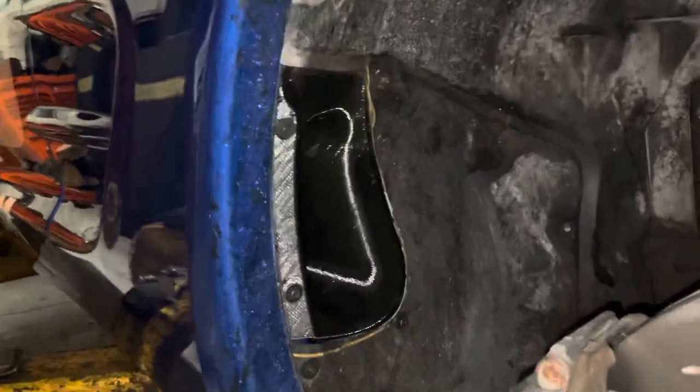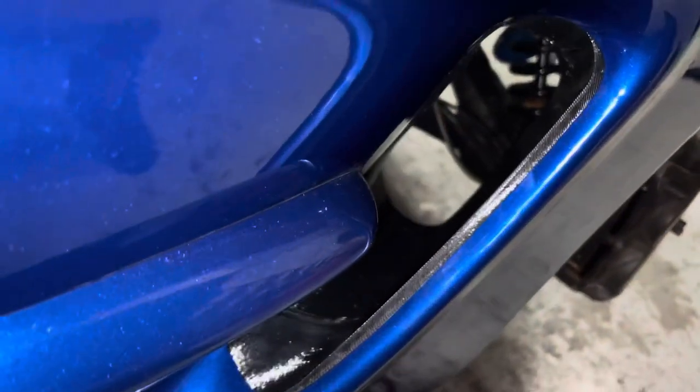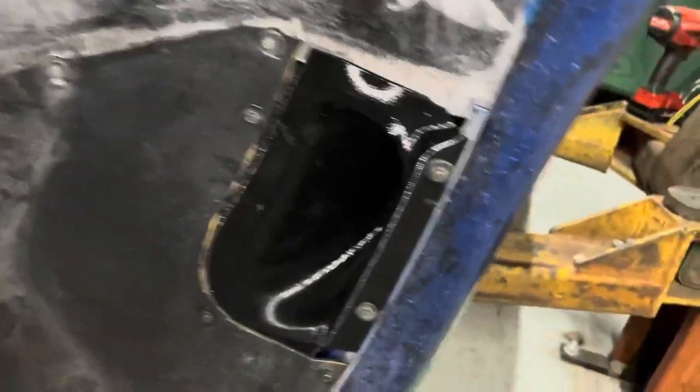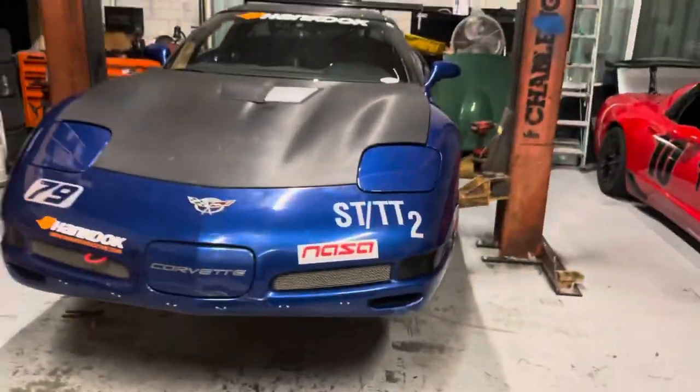There you go, that side's done. See right through there now — all that air pressure that builds up in the wheel well blows right out. So thanks for watching guys, I appreciate it. Tune in for the next time I go ahead and try to fix stuff that I break.